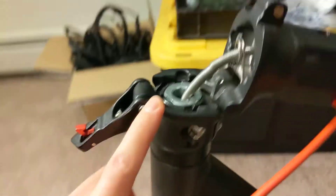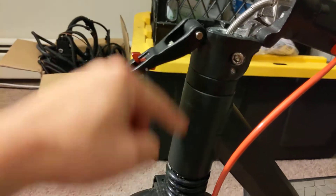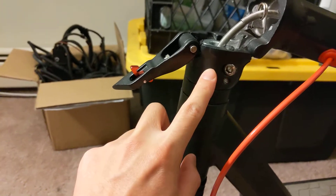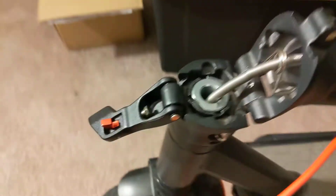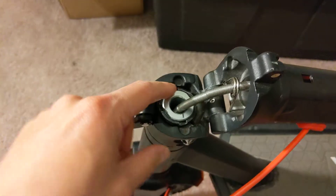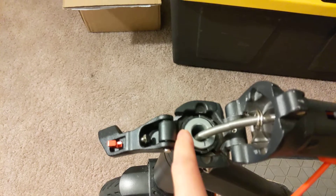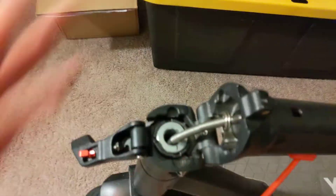Basically, what I believe my issue was is this locking collar wasn't tightened all the way down towards the stem. When that happened, this part didn't tighten properly, and this also wasn't doing anything. Full disclosure, this one right here is broken on mine — it is a little bit stripped out, so I have loctited it together, and that's why I won't be taking it apart until everything loosens again.